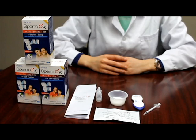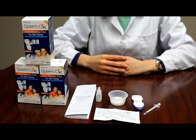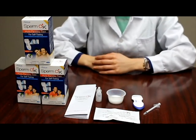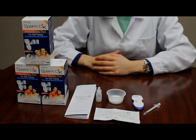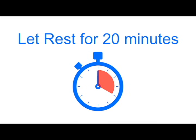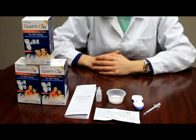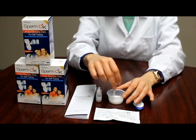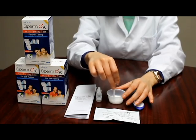Let's begin with sample preparation. First, ejaculate directly and completely into the semen sample collection cup. After the sample has been deposited, let the sample rest for 20 minutes in the sample collection cup. After 20 minutes have passed, mix the sperm by 10 rotations in the sample collection cup using the sample transfer tool before performing the test.